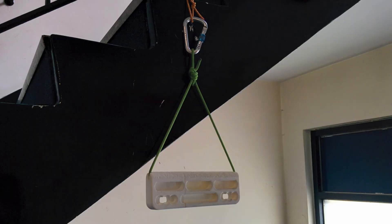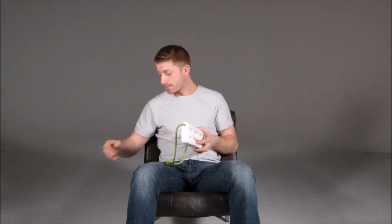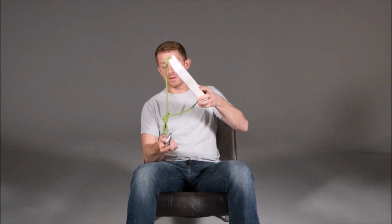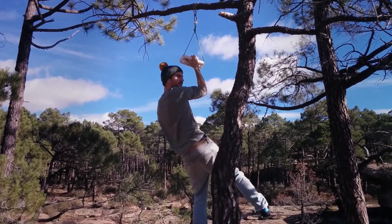You can take it anywhere and hang it from anything — off some stairs, or trees, or you can take it down the crag and hang it off a bolt. As long as you can get a bit of cord around something, you can hang it from it. So there's a jug all the way across the top of the board.